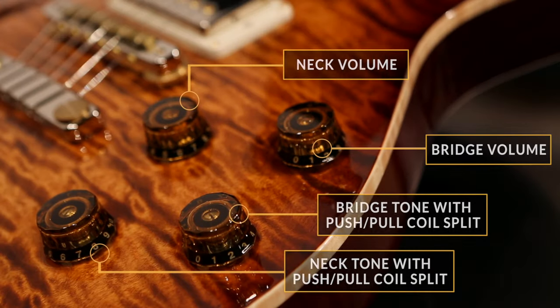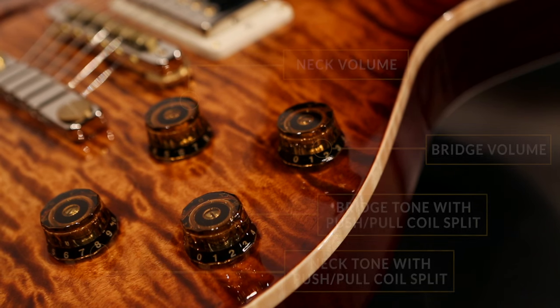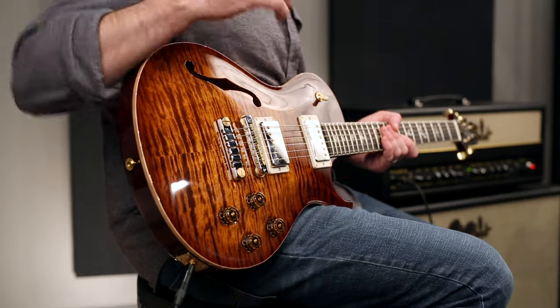Four-knob layout — this is the bridge pickup volume and tone and the neck pickup volume and tone. Both tone controls pull out so you can go from humbucker to a split single coil independently, giving you a couple more tonal options.